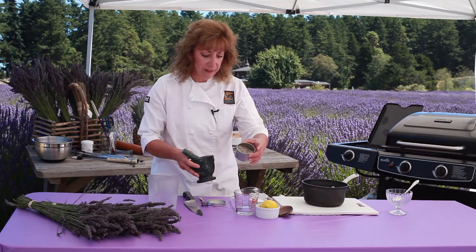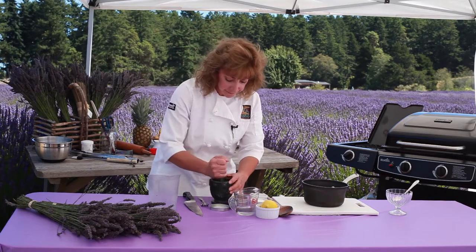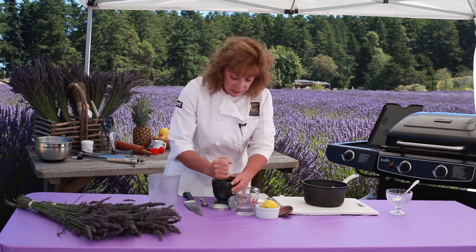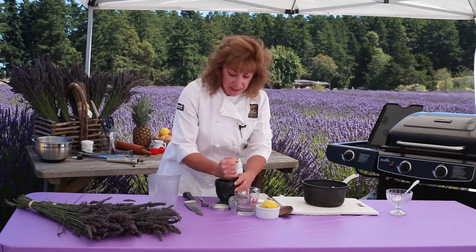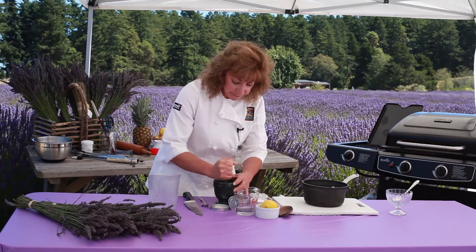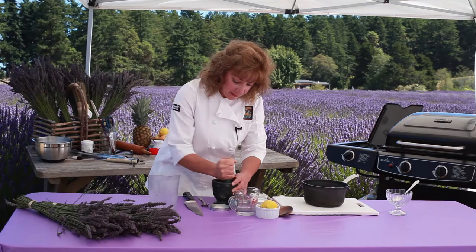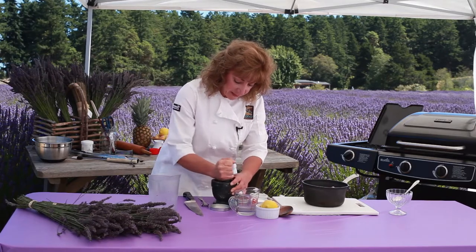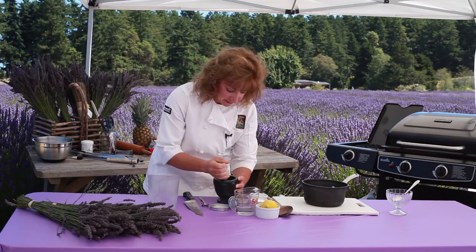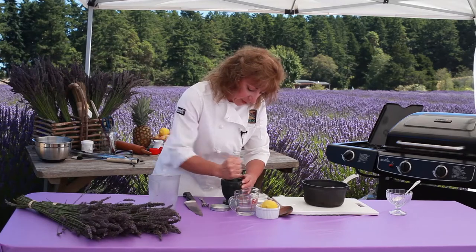This is the dried culinary lavender, and I'm going to put it in a mortar and pestle and just grind it. If I was in my kitchen, I'd take the sugar — a couple tablespoons of sugar — and the lavender, put it in a food processor, and just let it puree until the lavender is finely ground. But I'll just do this in the mortar and pestle, and you can see the lavender is getting pretty pulverized.